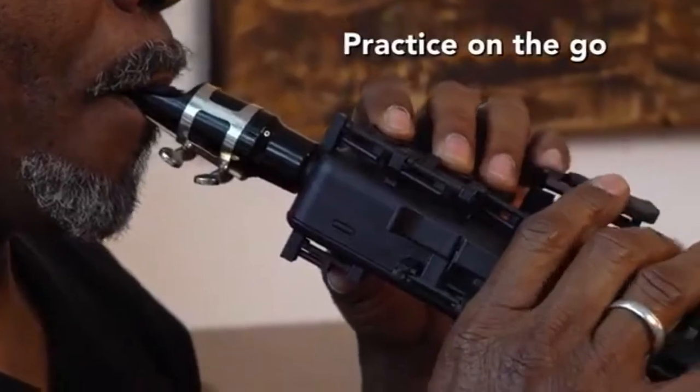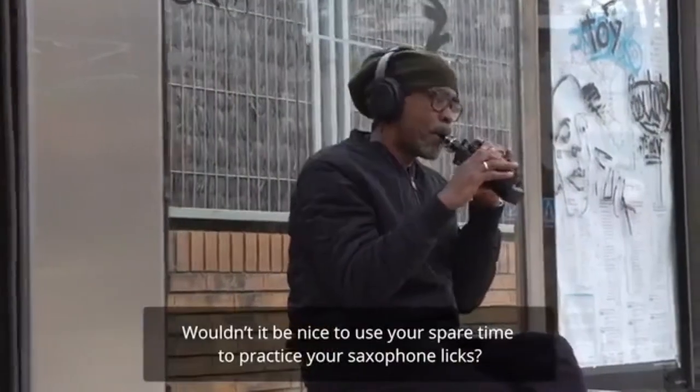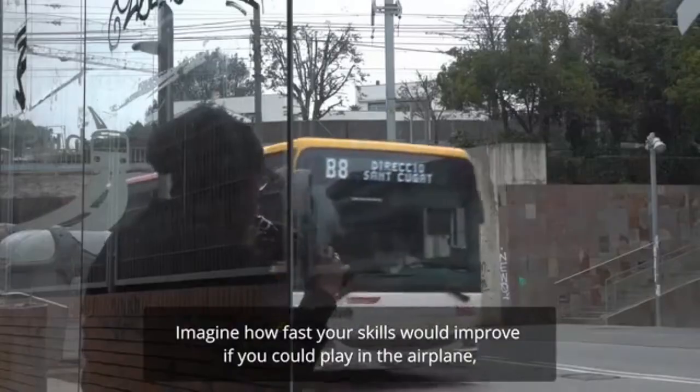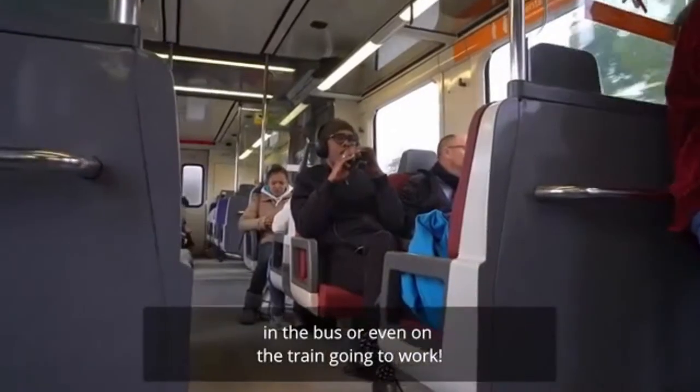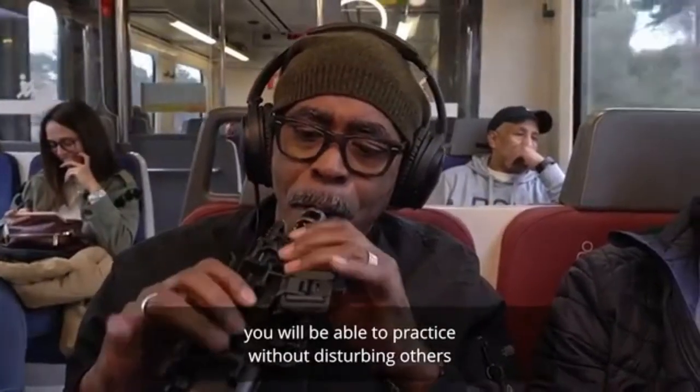Who wants to practice on the go? Wouldn't it be nice to use your spare time to practice your saxophone licks? Imagine how fast your skills will improve if you could play on the airplane, on the bus, or even on the train going to work. For the first time ever, you will be able to practice without disturbing others, no matter when or where you practice.